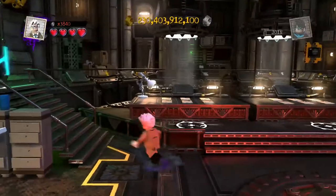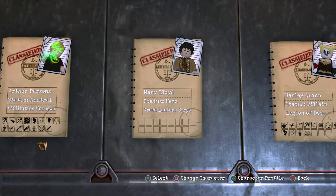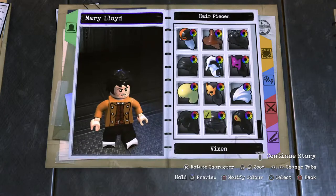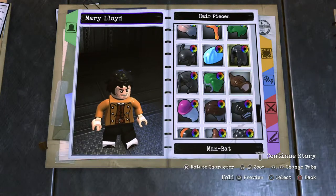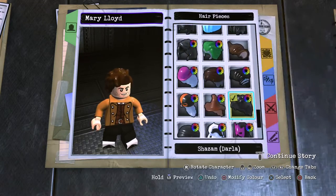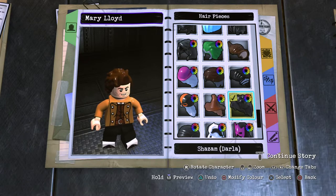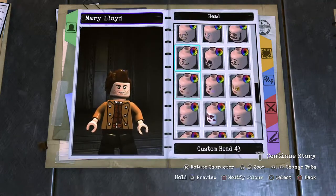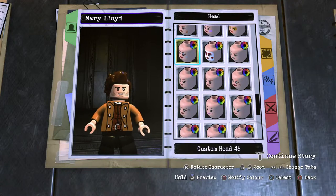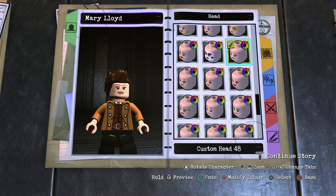Say goodbye to Dick as we do Mary. Starting off with her hair — this is based off her circus outfit. She has darkest brown for the hair. I need to look up the image to track it down. We have custom head number 49 and there is a bit of a makeup thing going on, which makes sense as a circus performer. Need to go through these heads.